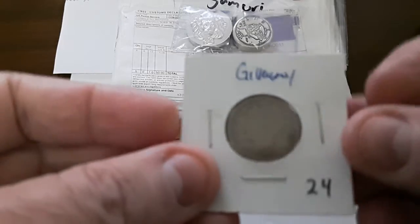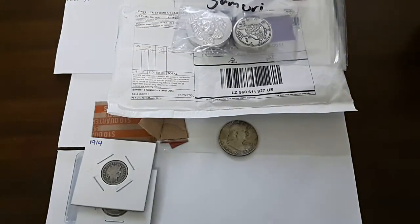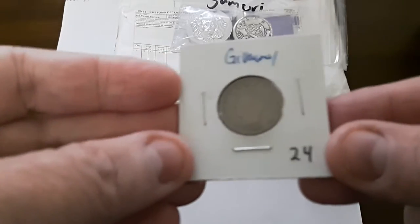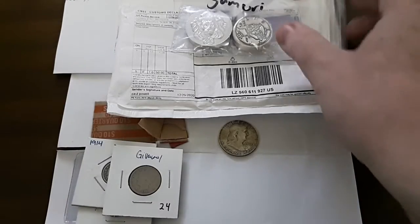The next item is a V-nickel, or Liberty Head nickel, and it is dated 1912.